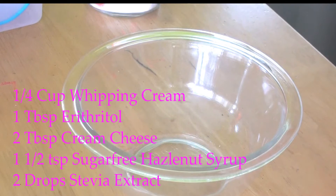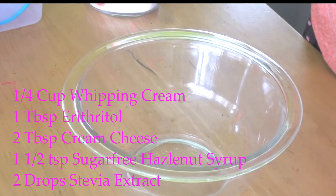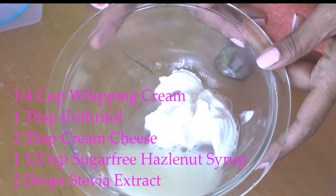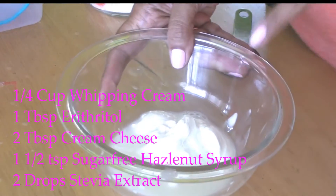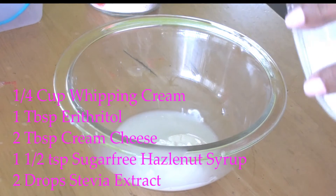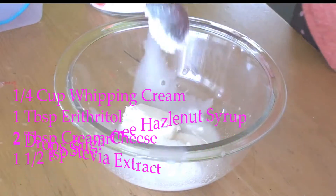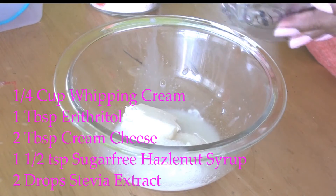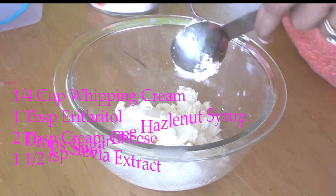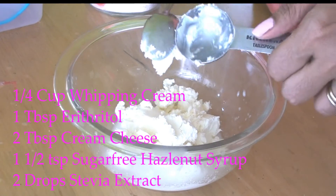Now let's make the stuffing for our french toast. This is going to be a cream cheese stuffing with some hazelnut flavor. The cream I buy in India sometimes has the water separate, so I'm going to get rid of some of that water. I'm adding about one tablespoon of erythritol and I have cream cheese here — about one tablespoon. This is enough for two big slices of bread. You can add any kind of flavoring — maple syrup or honey if you're eating sweet.